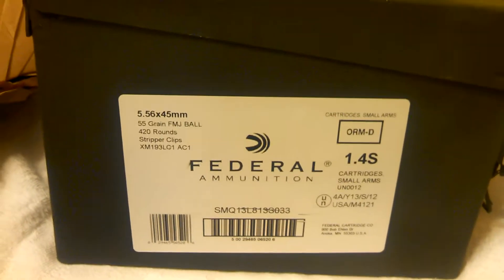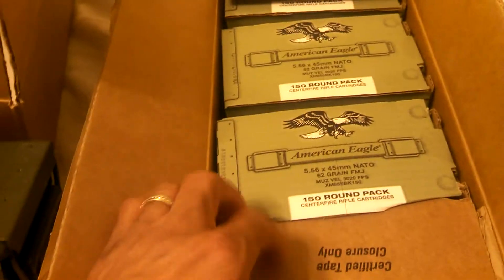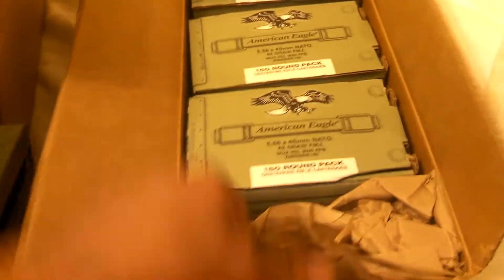Ammo can. And box number 2. Beautiful — 3 boxes. American Eagle.